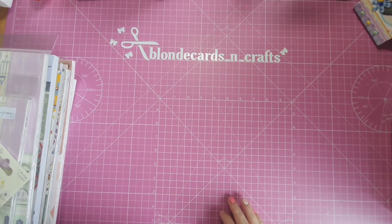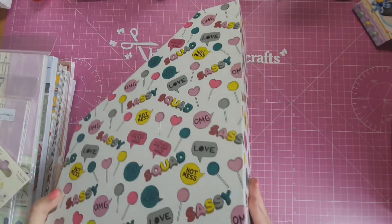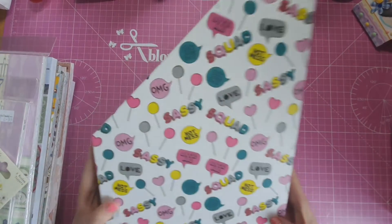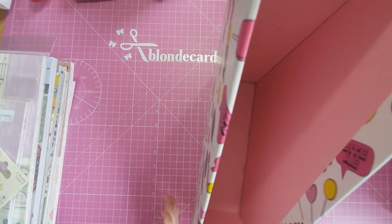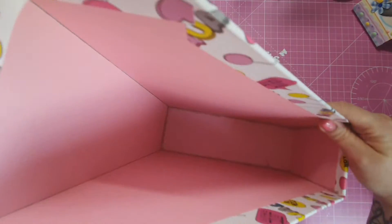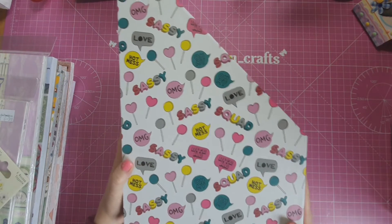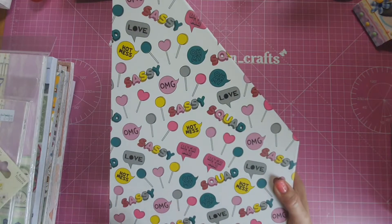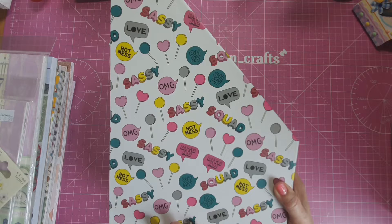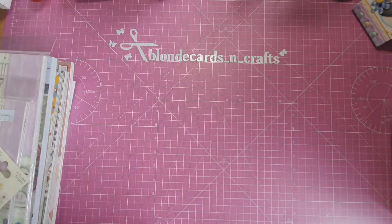I also got in my local deals — or Poundland — these paper holders. I put mine on my shelf and put my different cardstock in them. I find them great. On my shelf I have a load of different ones of these. I got two of them in Poundland, as they're called, or Deals here in Ireland. Very pleased with those.